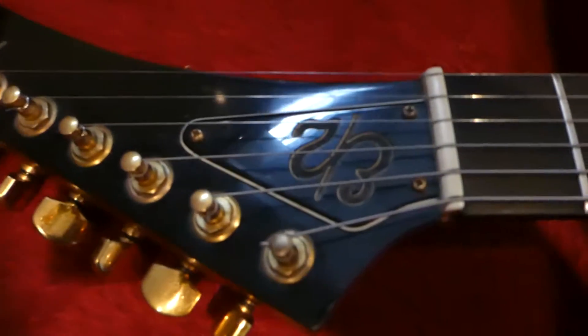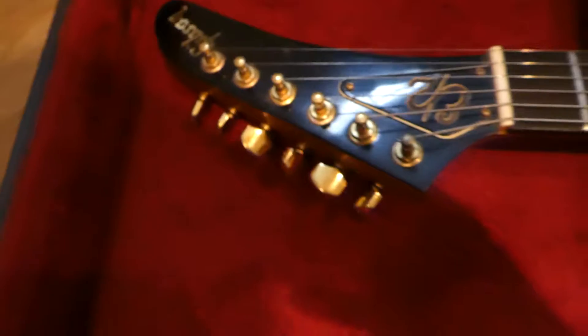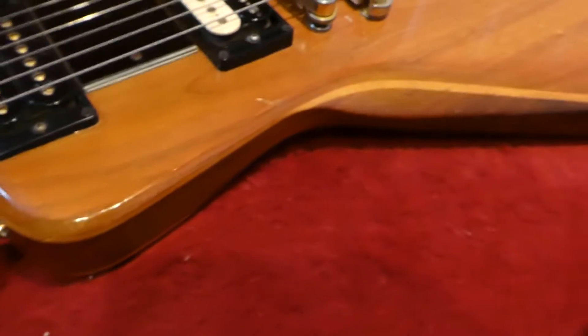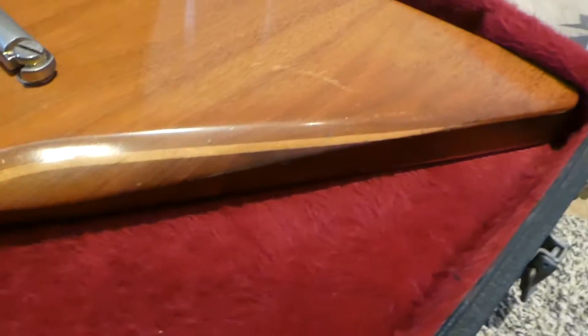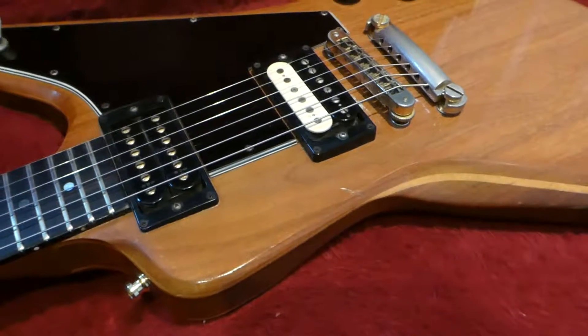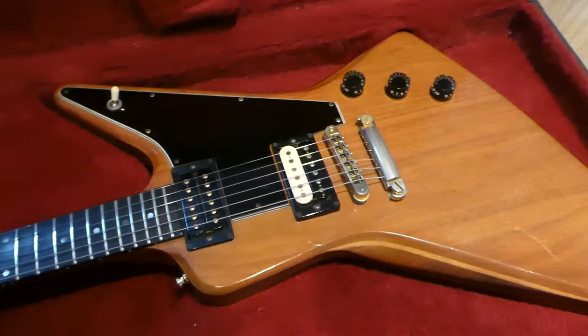You've got the E2 on the headstock, and it's got kind of beveled edges on it — so it's different than the regular Explorers. It just sounds amazing though, it's a really cool guitar.